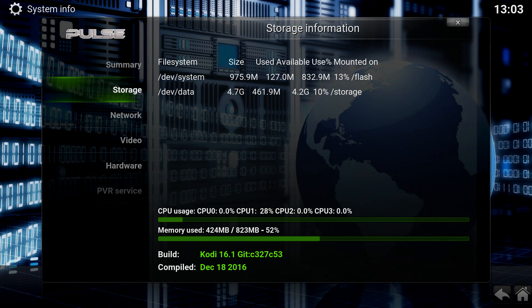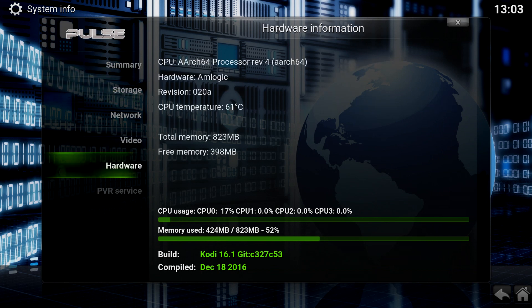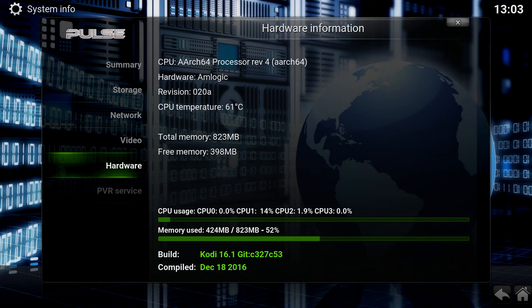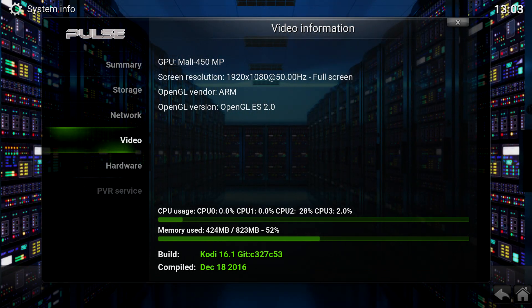Looking at hardware, there's an Amlogic processor — I believe it's an S905X. You can also see the CPU usage; although there's no content actually running at the moment, the CPU is hardly being hit at all. Going to video, there's the Mali GPU. So essentially that's the setup — the software, the hardware, all the rest of it.